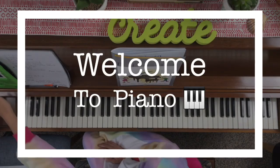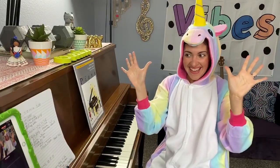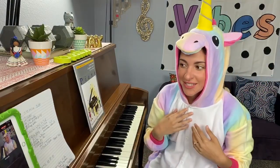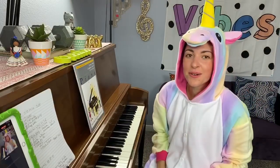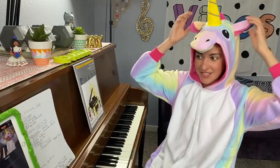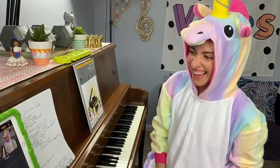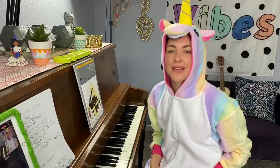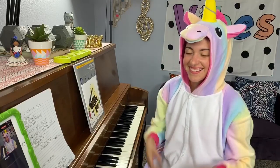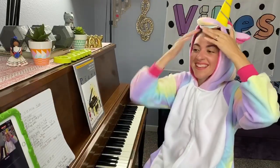Okay, are you ready for piano? Oh my goodness, hello students, it's Miss Izzy! Do you recognize me? So today is pajama day and I just had to wear my unicorn pajamas. What do you think? Do I look really silly? I bet you think I do. Are you wearing your pajamas too? Yeah, that's good to hear. I even have a horn — that's pretty silly.